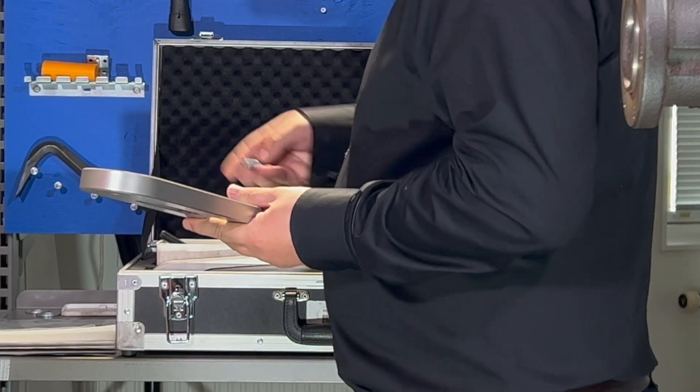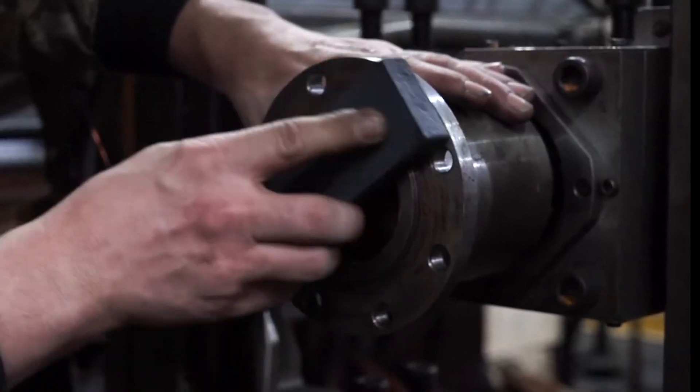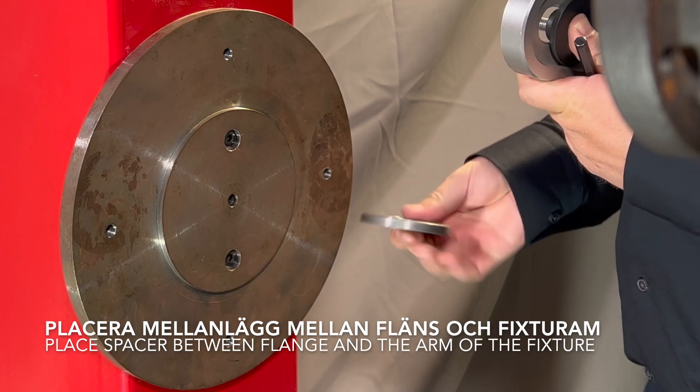Be sure that there is no dirt, sharp edges, or rust on the surface and plane of the flange. You can use a stone to dress the flange. Place the spacers between the arm and the flange.